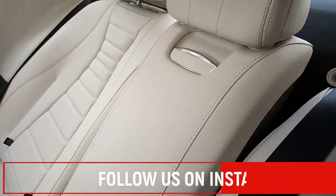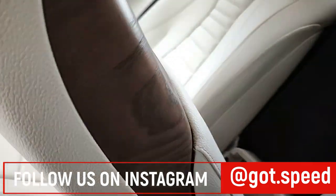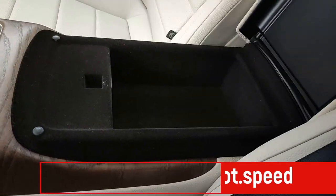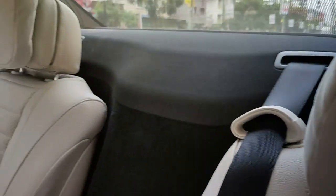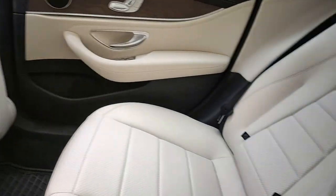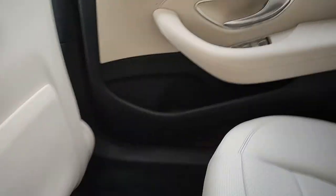This is the center armrest which can be opened up by pressing a button. It opens up fully and there's some storage space available inside. Surprisingly you do not get any cabin boot access function. The headrest has extra cushion. You also get a tissue holder here.